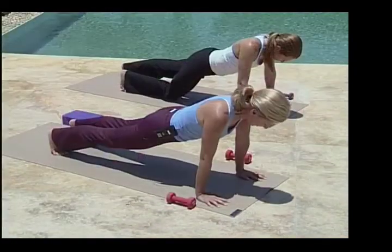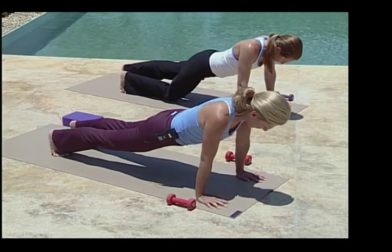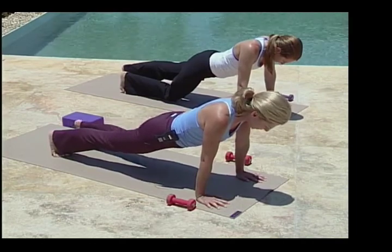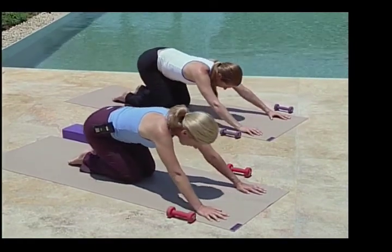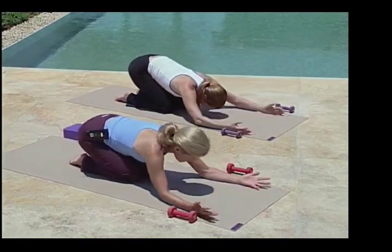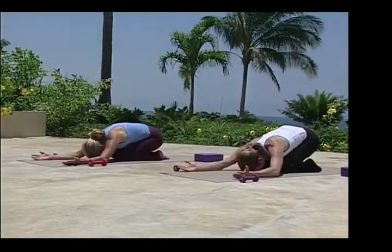Nice and strong, building the heat in the body here. Lower to your knees and relax back in child's pose. Palms face up, resting those wrists, stretching out that lower back.